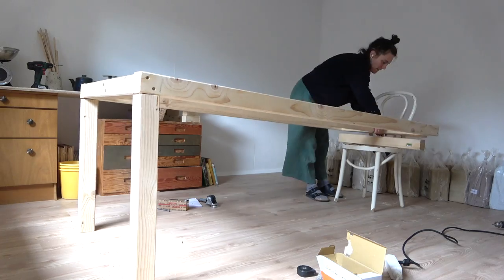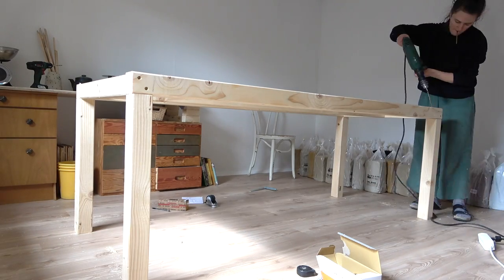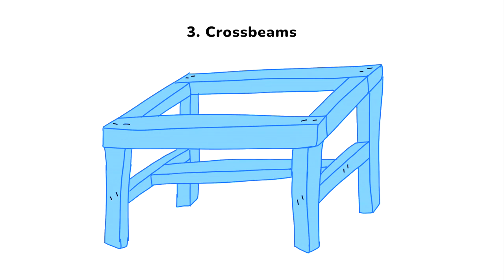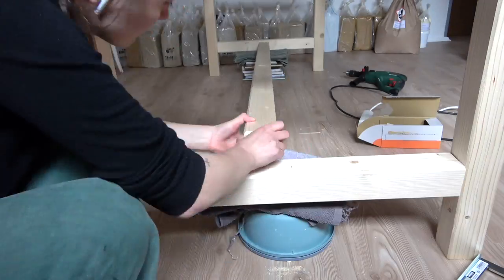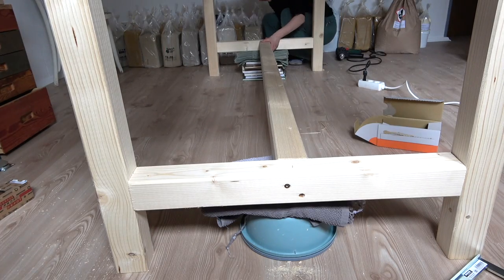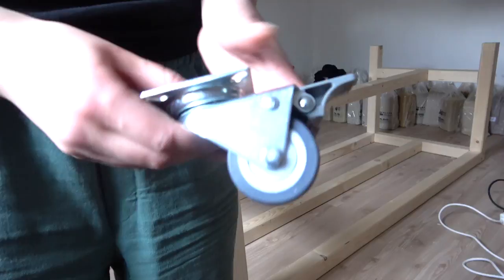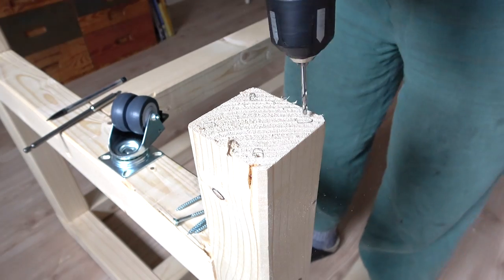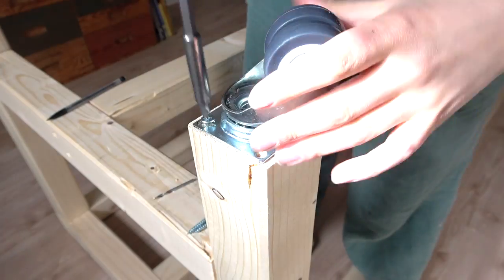Now onto the legs — this part would be a lot easier with a second person, but I just made do with a chair. If you're doing this alone, please take your time so you don't get hurt. Adding cross beams is extremely important for stability. I made mine at a height where I can comfortably rest my feet on them while working, but you could also add a shelf there. Before adding the tabletop, add the wheels — make sure you invest in wheels that have a brake. These are really solid with the brakes pressed but give flexibility to move the table. And make sure you factor the wheel height into your measurements — mine add about 7 centimeters.